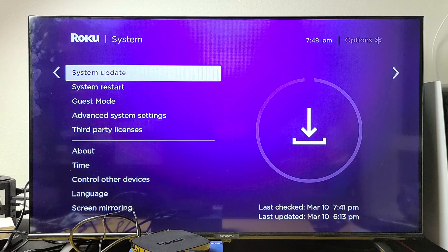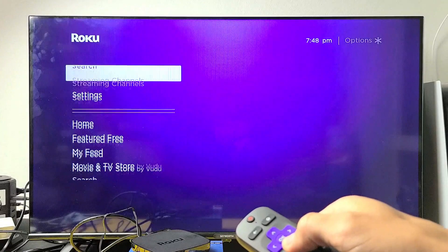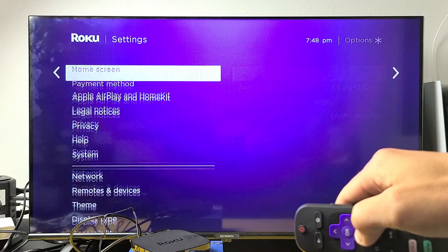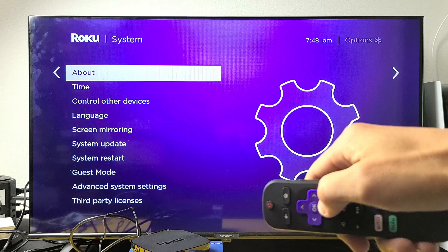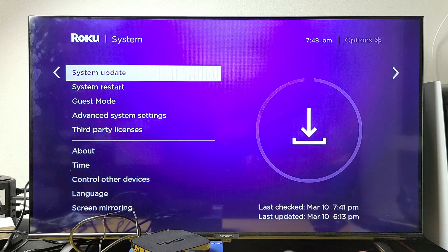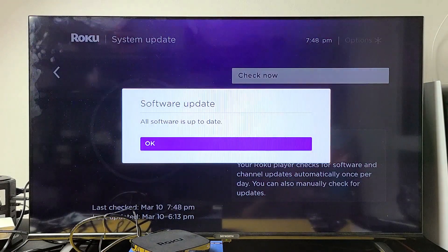Next we're going to check for a possible software system update. Go back to your home screen, click the home button on the remote, go down to settings, move over to the right, go all the way down to system, then move over to the right, and go down to where it says system update. Click it and then check now. I already updated mine, but if you do have an update available, download and install it, then test out your Roku player. Hopefully you're up and running.